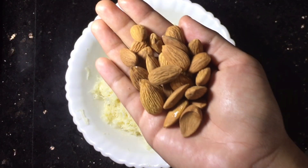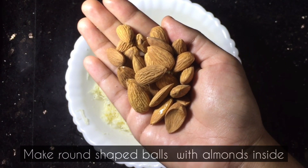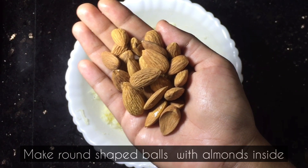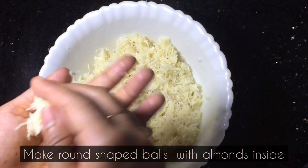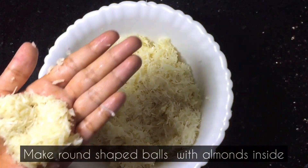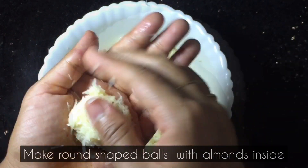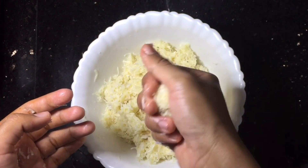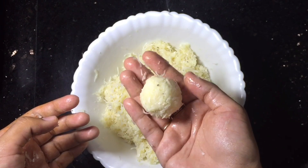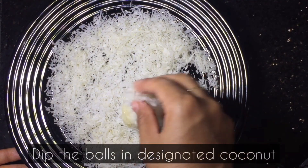We will mix it and add this to the top. I will use this as well — you can use this too. I will add some Raffaello balls to shape. We are ready to add some to the top. Now, we have a plate with desiccated coconut — the plate is ready.